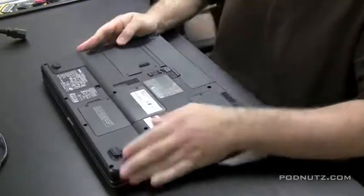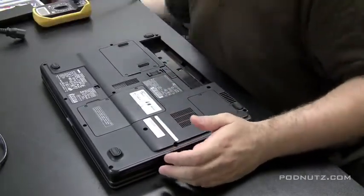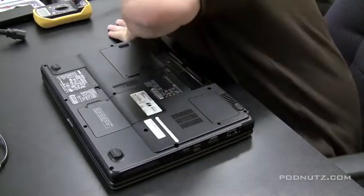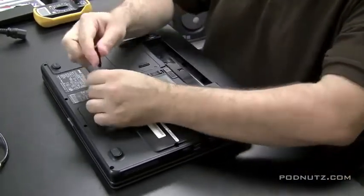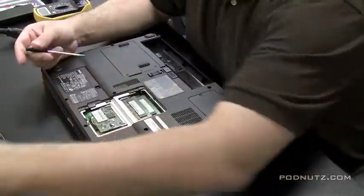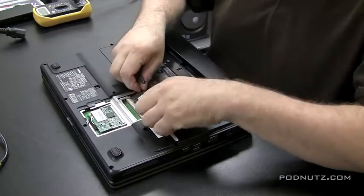We're going to open it up and see what's going on. I usually put a piece of foam down when working on laptops so I don't scratch the surface - that foam typically comes from a motherboard box. Now I'm starting to take out components: I just pulled the battery out, and I'm going to pull the RAM, wireless card, and hard drive out as well.